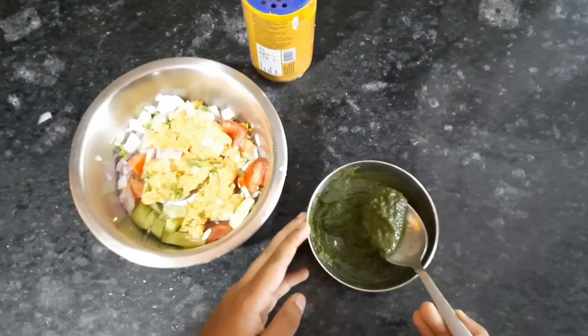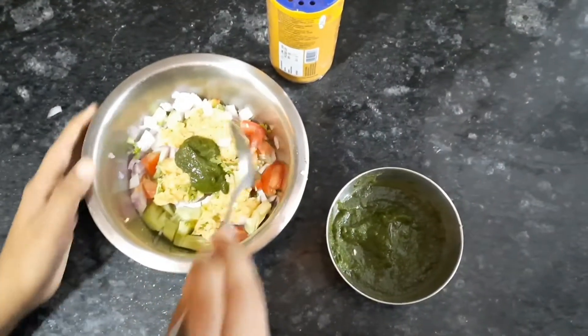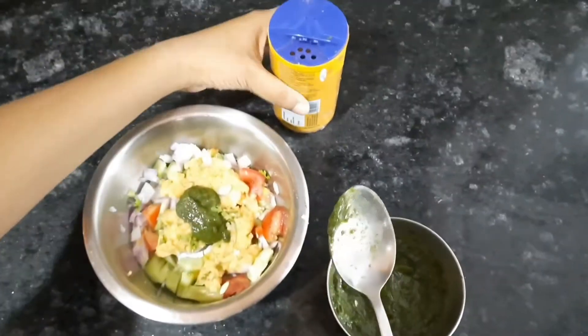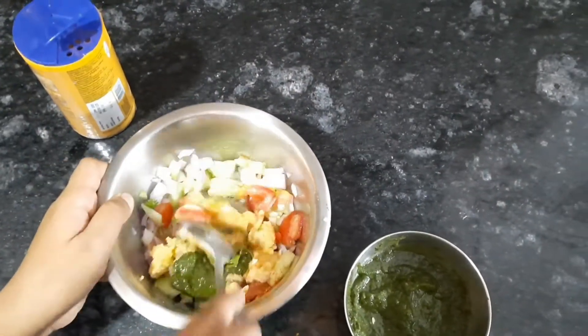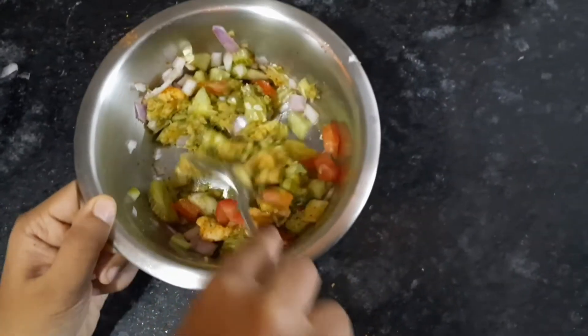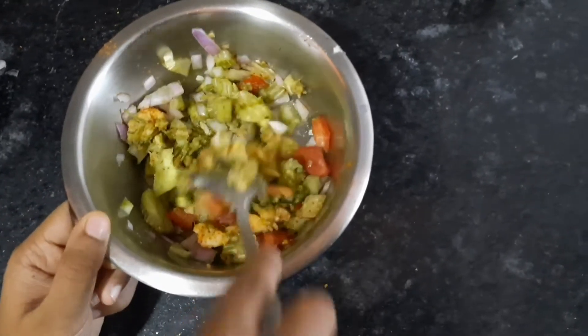Then we have to put a spoon of chutney and some spices like this. Then we will mix it. I have added some salt and chilli powder to make it tasty.